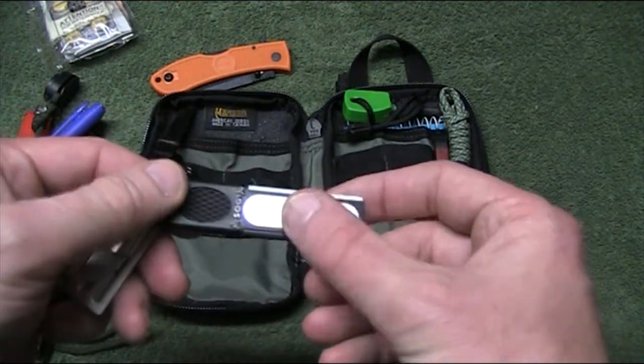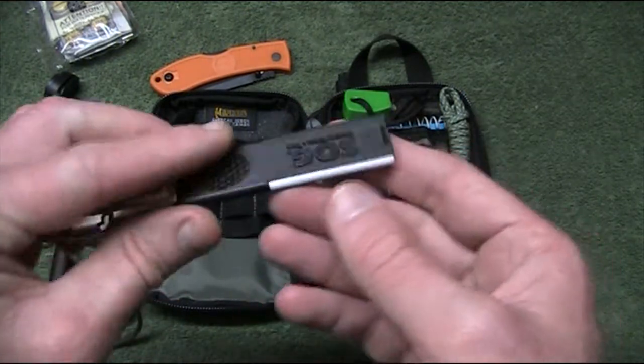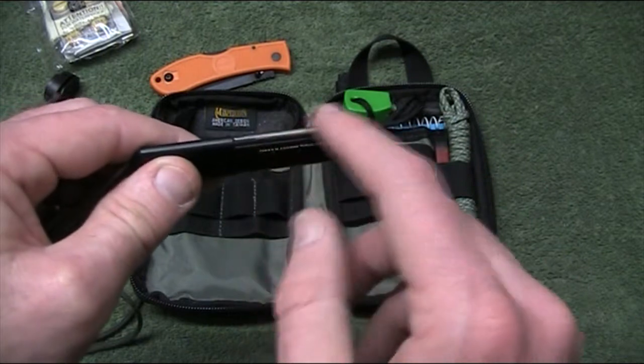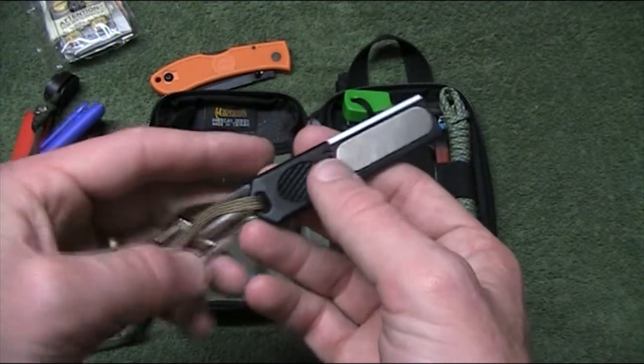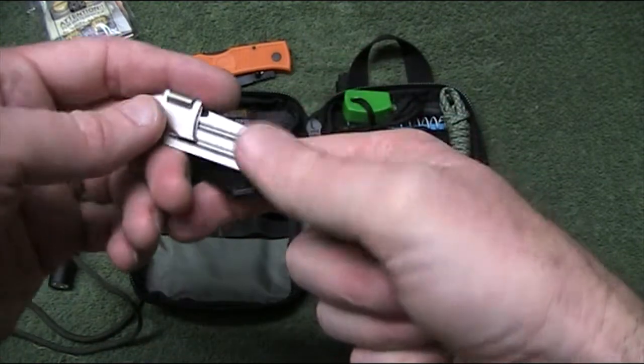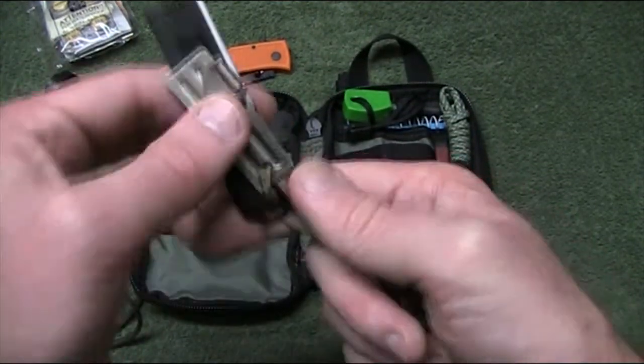I've got a SOG combination tool here — it's got a sharpener, a bit of ceramic there for sharpening your knives, and also a little striker there for flame. It's not a bad little sharpener device, not the greatest but it'll do in a pinch. I've got that on a bit of hollowed-out paracord, and also a can opener — you might get hungry.